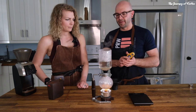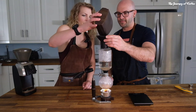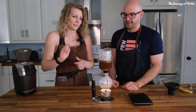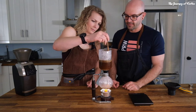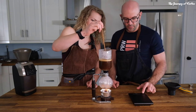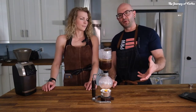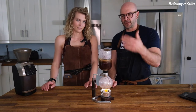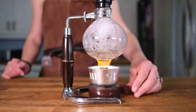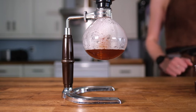So that gets to about 95 degrees, or just over 200 Fahrenheit. Once that happens, dump the coffee in. Then you want to give it a stir for about 10 or 12 times, they say. Then we're going to set the timer for one minute. Once it's about a minute, we actually pull the heat off it, and as it cools down it drives itself back down into the lower vessel. So there's a minute — we'll pull the heat off and put this dangerous flame out. Then it should take another minute.